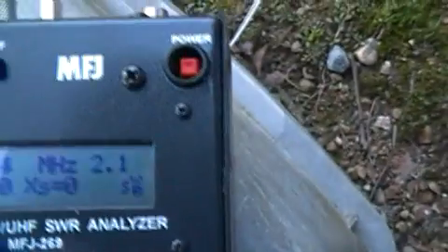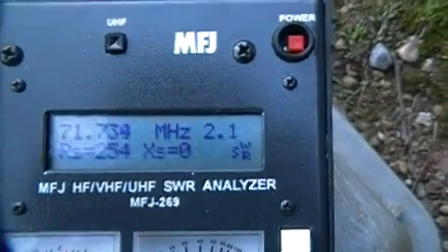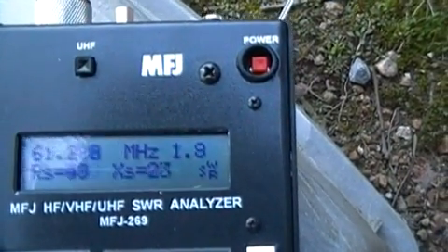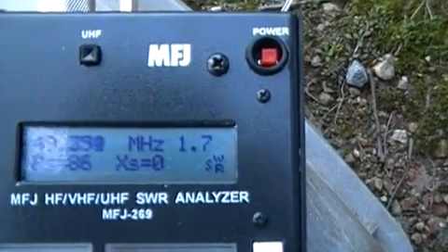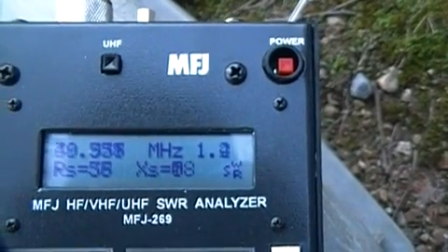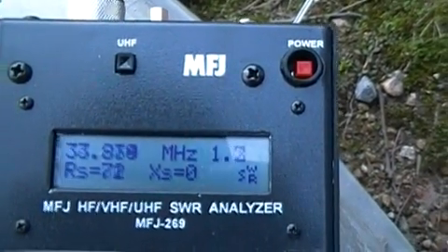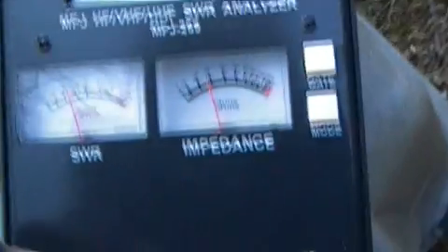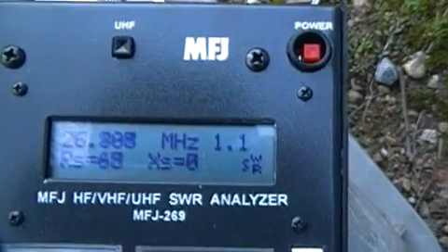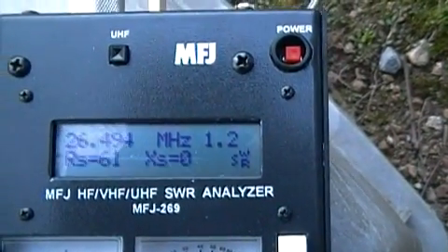Now I'll change the band switch again. This is way beyond the limits of the specified range of the antenna — at 71 MHz it's only specified to 30. But we're still getting fairly good SWR. With an antenna tuner, I don't see why you couldn't use this antenna on these upper bands — the most we saw was 2:1. I'm adjusting the tuning knob here, increasing or decreasing it, causing the frequency to change. That's the basics of checking an antenna with your MFJ antenna analyzer.